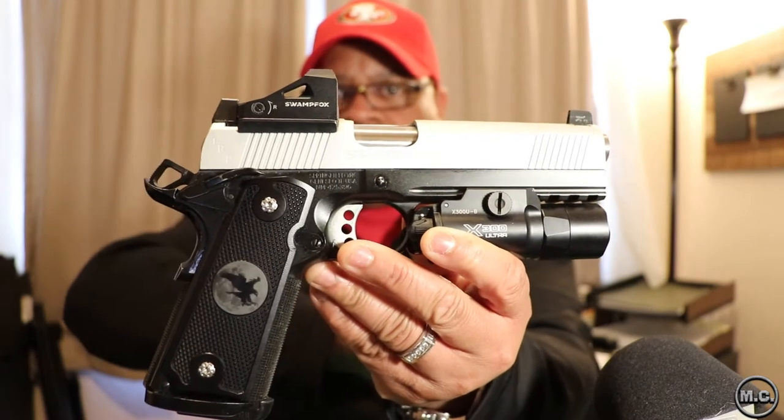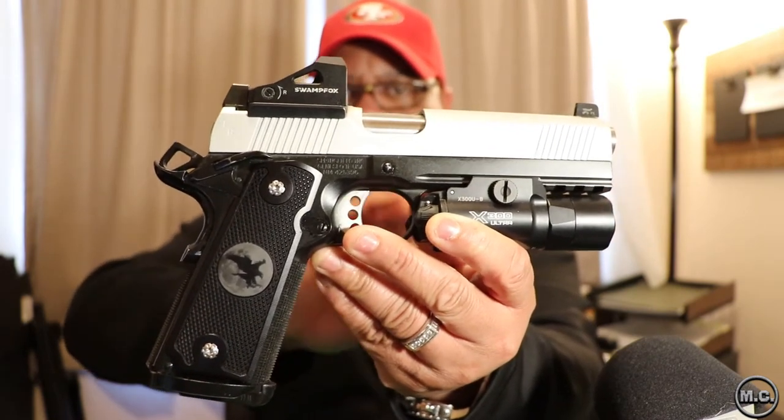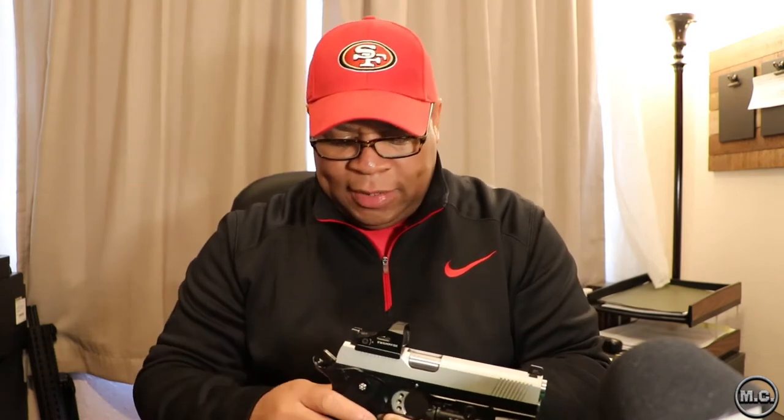We have a 1911, which is a single-action firearm. This is not something I'd necessarily suggest someone buy right out of the blocks. It does have an external safety — this one is ambidextrous. But if you're not planning on doing a lot of training, you could wind up in a situation where you need to put a round downrange and forget to take off the safety. It takes a lot of training to make that part of your draw. Not my first choice for someone who won't practice a lot and it's their first firearm.